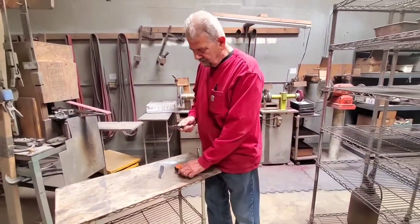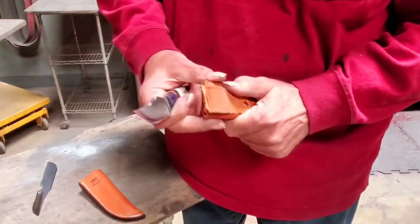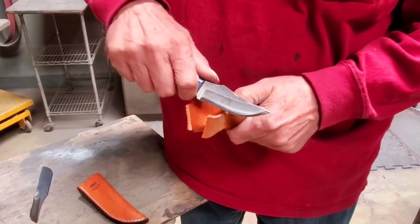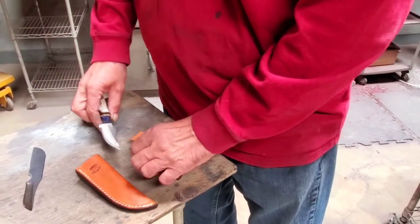Now just to demonstrate how sharp it is — here's one of my sheaths. I just touch it and it's going in. So be very, very careful.